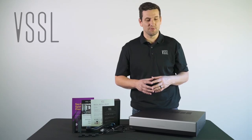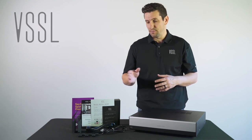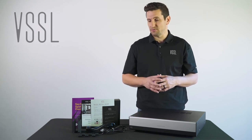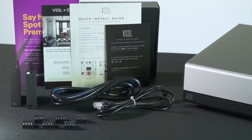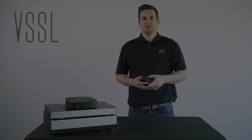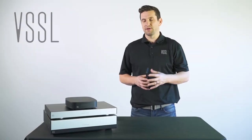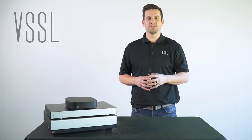When unboxing an A6, what you'll find is the A6 itself, some quick start guides, a power cord, an Ethernet patch cable, six Phoenix connectors, and two rack mount brackets when installing it in a rack. Now we're going to talk about the three products that make up the Vessel product portfolio and highlight some of the key features in these products.